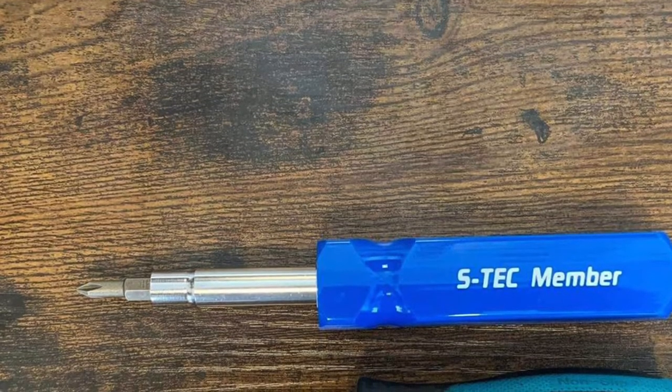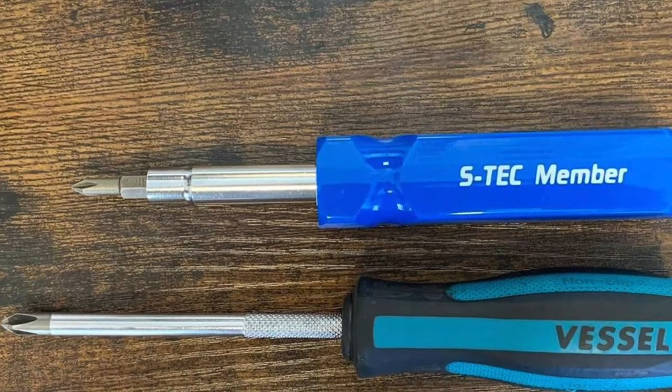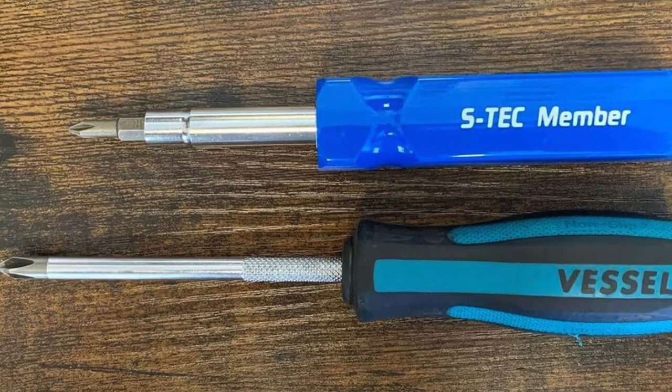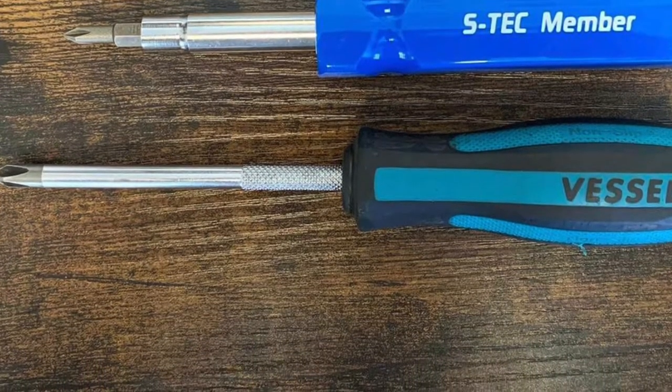Another fun tidbit: S-Tech, Shimano's learning program, gives out rewards occasionally, and they sent out a screwdriver with replaceable quarter-inch bits — and guess what kind they sent? A Phillips head number two.